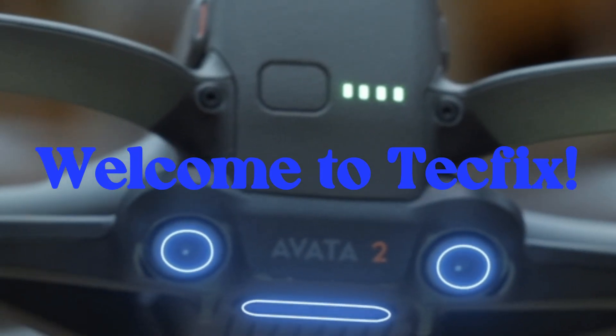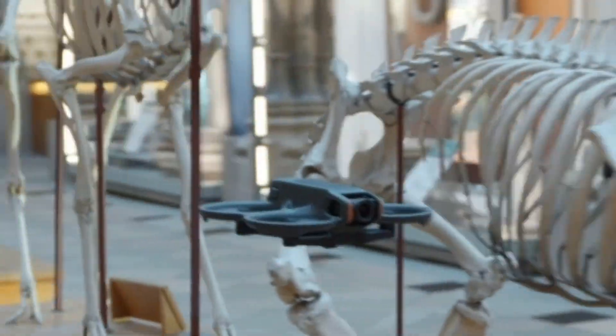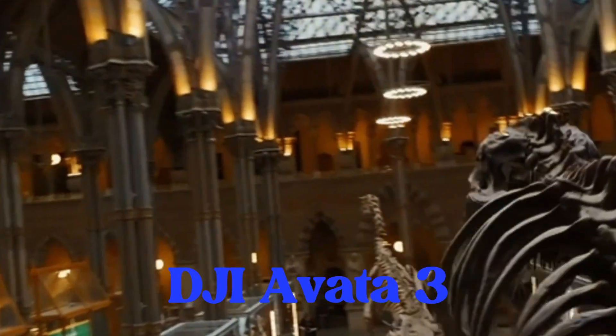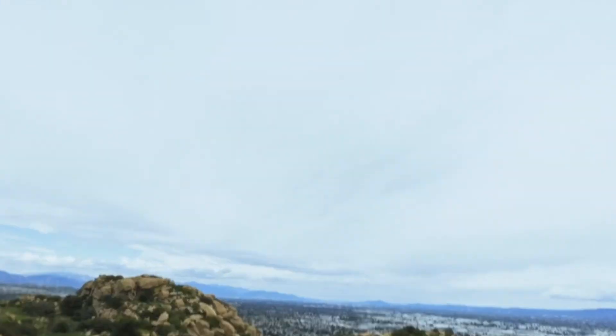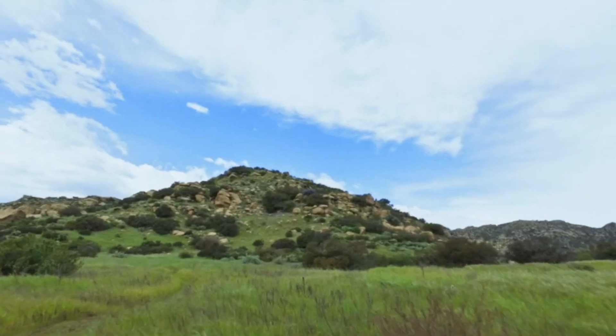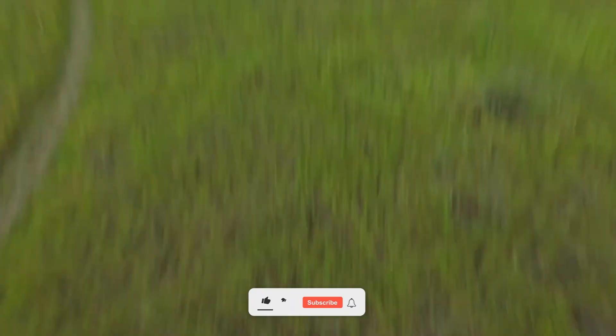Welcome to TechFix, the home of the latest tech reviews. Today we're checking out the brand new DJI Avata 3, the FPV drone everyone's talking about. From design to flying performance, this drone takes things to the next level.